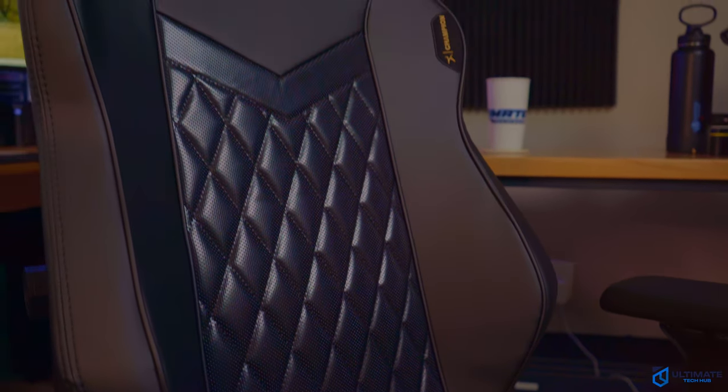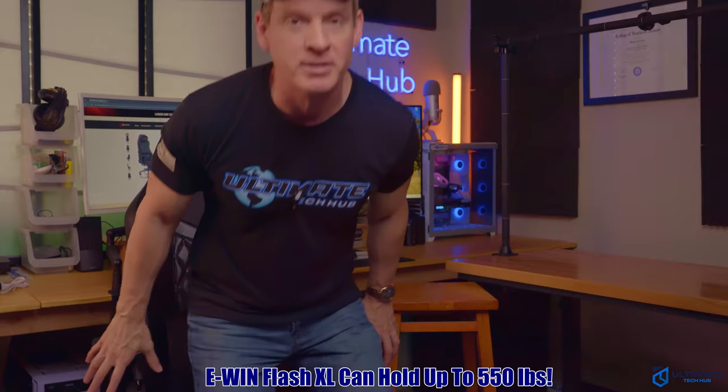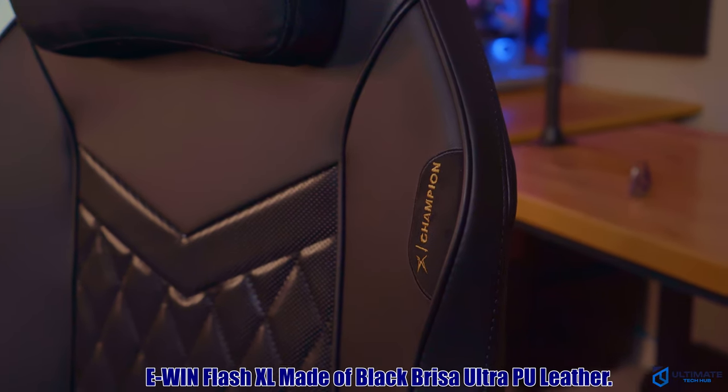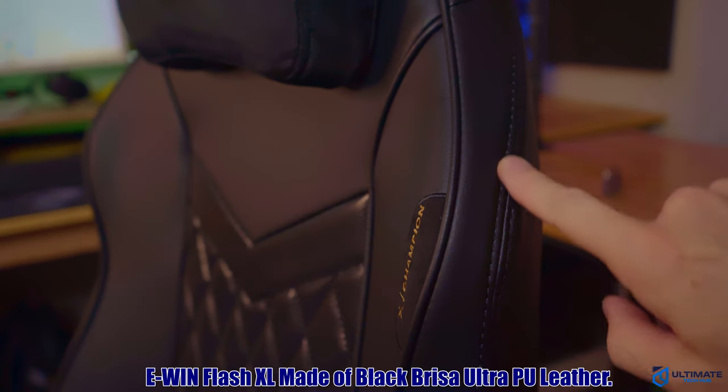This gaming chair is oversized and can hold up to 550 pounds. To put that in perspective, this chair could hold three of me at once without breaking — and that's pretty amazing. The entire chair is wrapped in black Brisa Ultra PU leather and the stitching is pretty much impeccable.